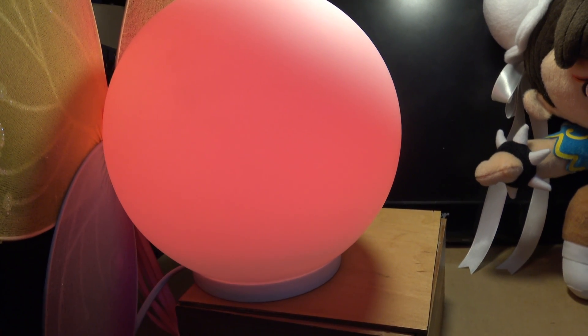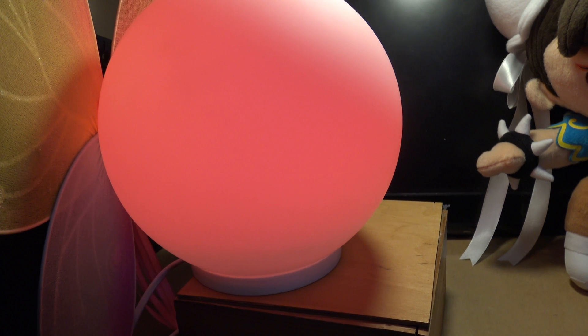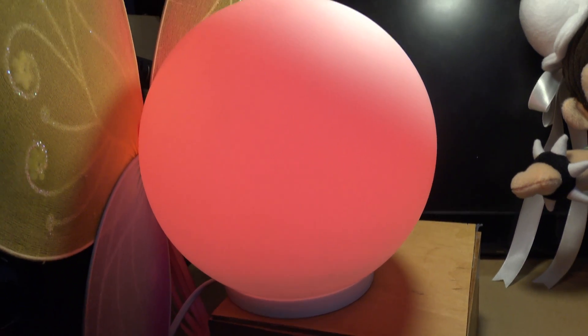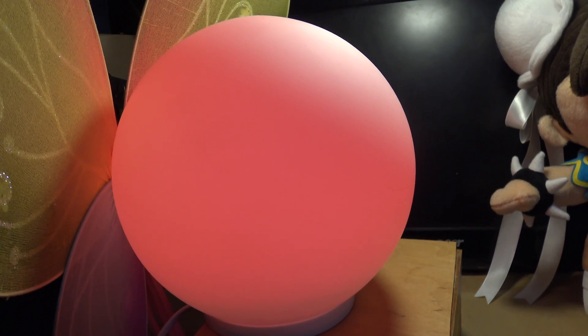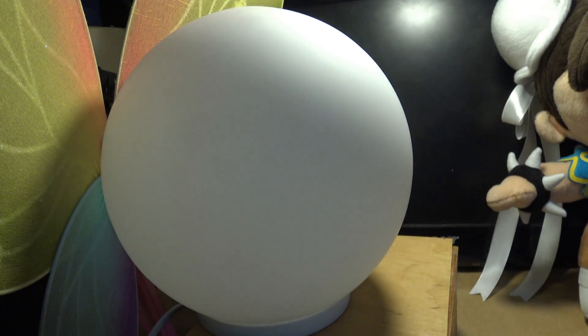As far as the mood light is concerned, we're still using the remote. All the information will of course be available on my site. So let's just unplug this mood light and move it out of the way.